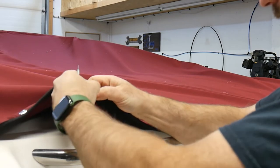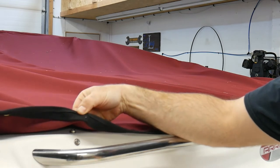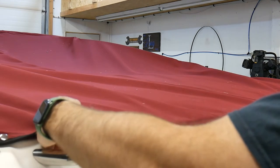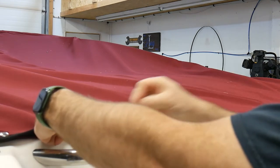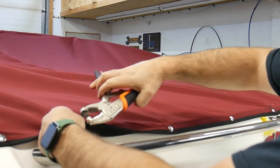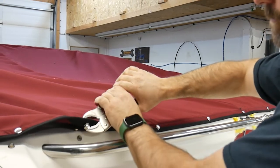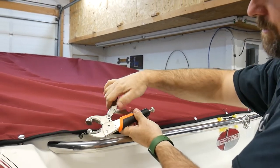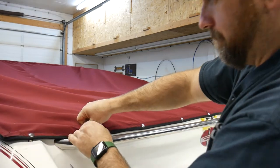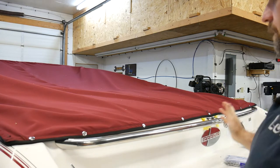Push my material out of the way and I've got my snap through. Now I can take my backer, put it on, take my tool, line it up in the center, clamp it down, take it off, and we're done. Snap that on, snap that on, and then we're done. So we're done the back here — I'll work my way around the sides and shortly we'll be finished.